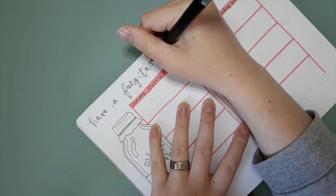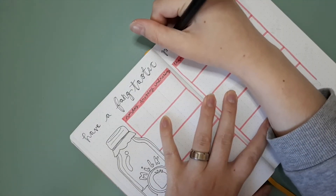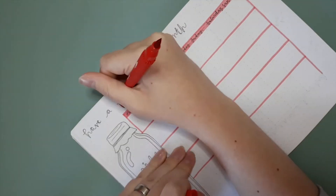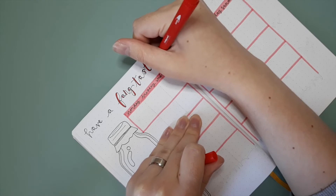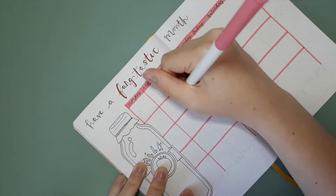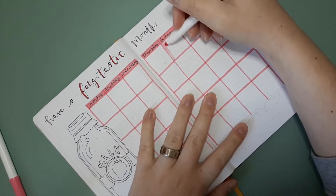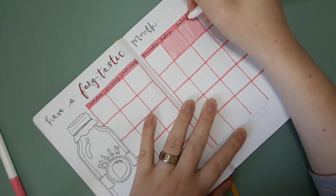The quote is 'Have a fang-tastic month.' I colored 'fang-tastic' in red and the rest of the bounce lettering in pink, just like the cover page. I used the red for 'fang-tastic' specifically because I thought it was more fitting.